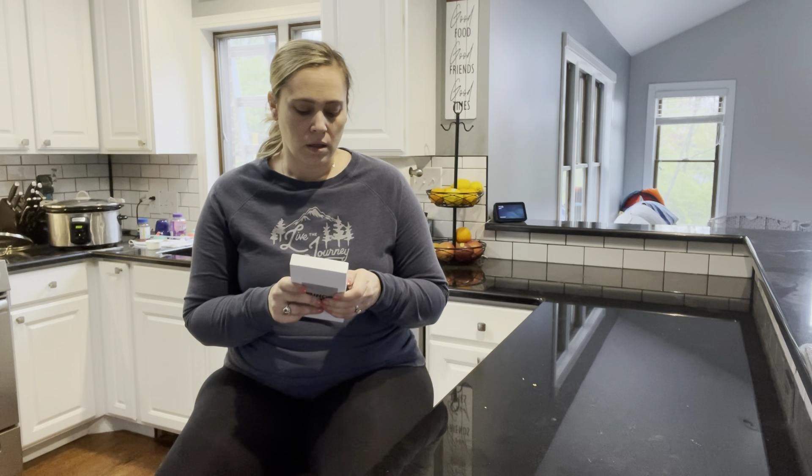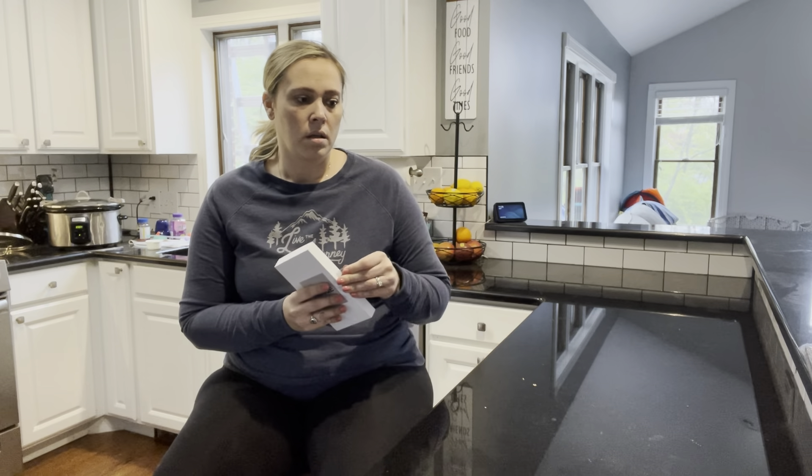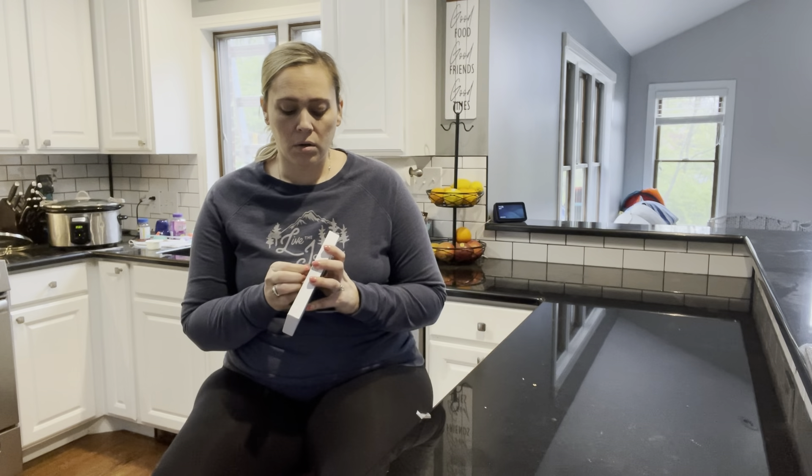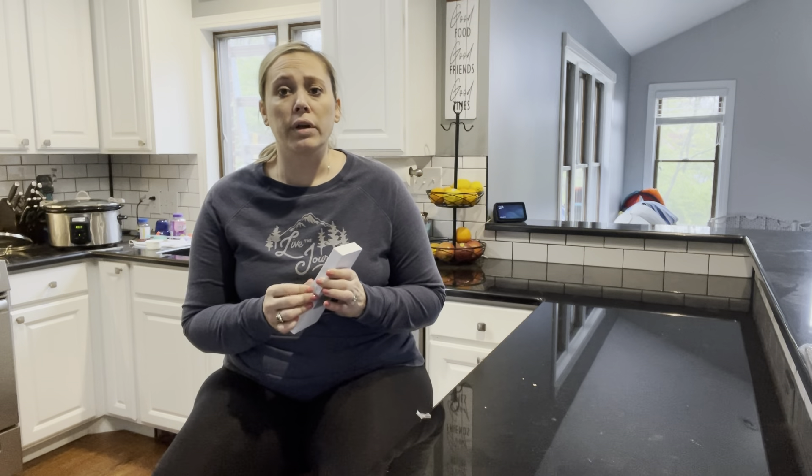Hey everyone, I'm here today to show you guys this new iPhone Pro Max phone case. It's actually considered an anti-peeping phone case. It has 360 degree protection from all angles, so anyone who is trying to look at your phone can't. That way they're not accessing any of your personal information.